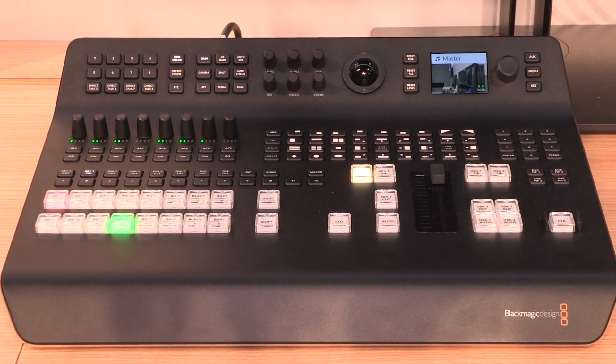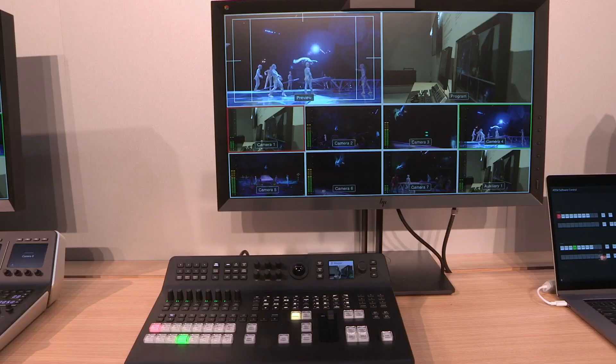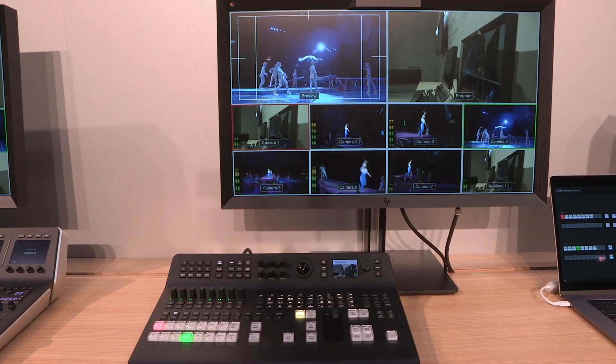Hi, I'm Dan May at NAB 2018 at the Blackmagic Design booth, here to talk about our new ATEM Television Studio Pro 4K. This is a new version of our previous ATEM Television Studio Pro HD. Obviously it's a 4K model, and it's got 8 12GB SDI inputs and 8 12GB SDI outputs.